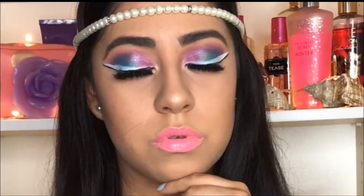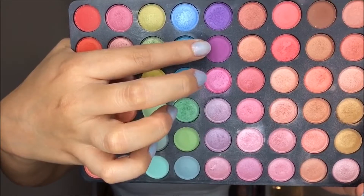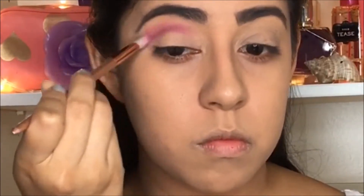Hello beautifuls, welcome to my channel! Today we have a makeup tutorial and we're going to call it the mermaid makeup. We're going to start with this purple color from the BH Cosmetics palette, the third edition.